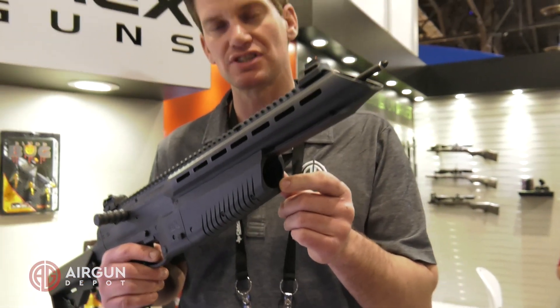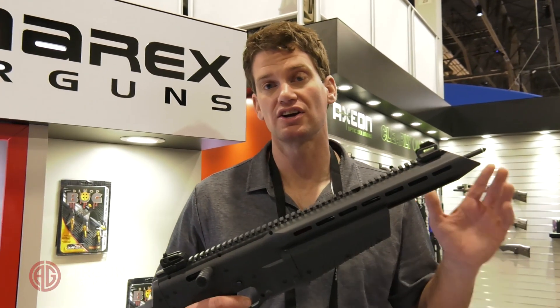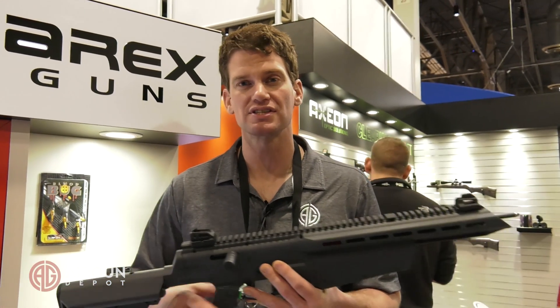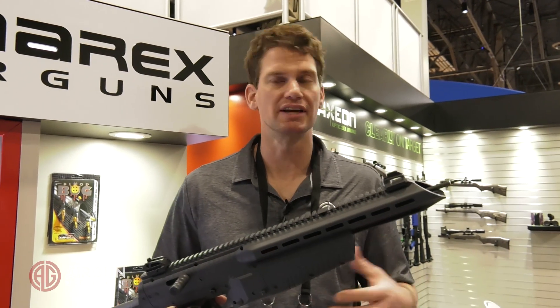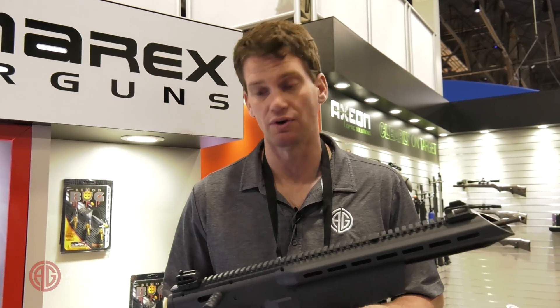You put in your 88 gram CO2 canister here. You've got a 120 grain carbon fiber arrow with a 50 grain field tip and you're getting about 36 foot-pounds. But of course when you put a broadhead on the end of that, you're now capable of hunting any small game, some medium game, some smaller predators and so forth.